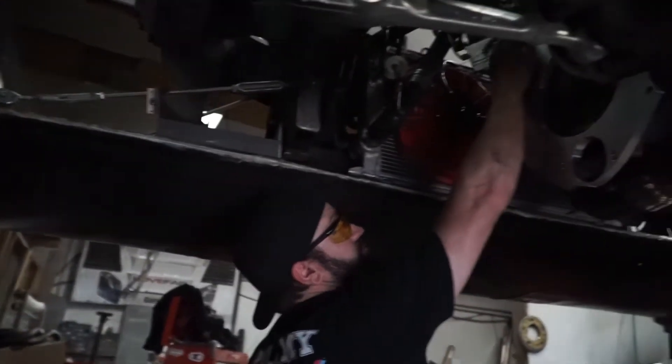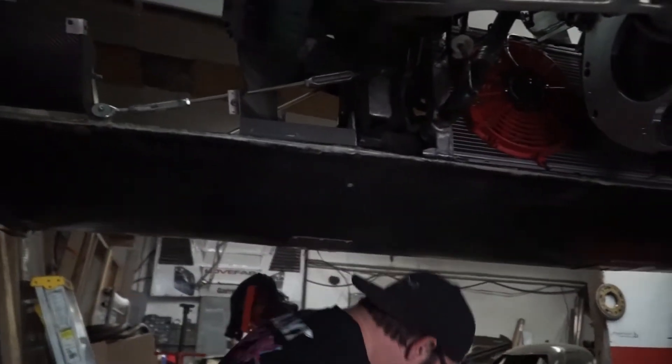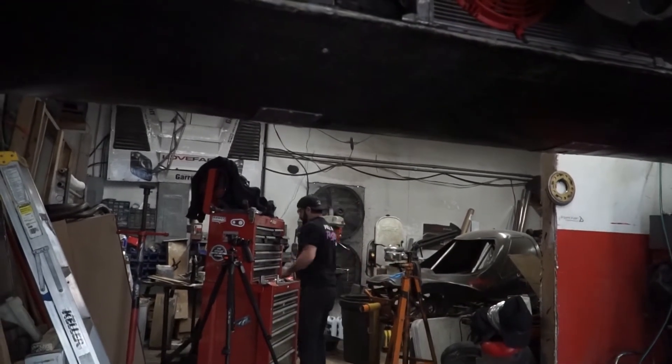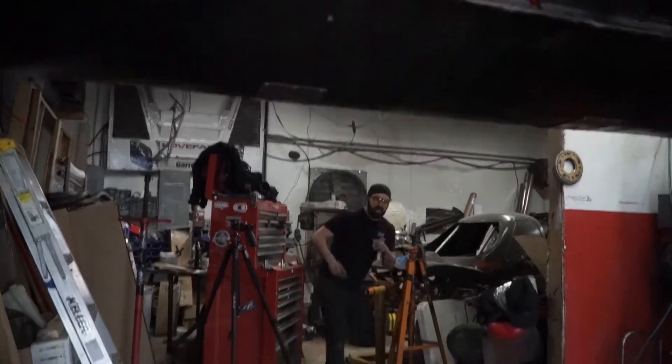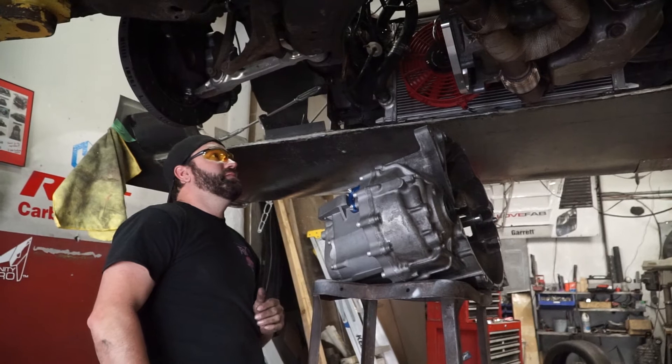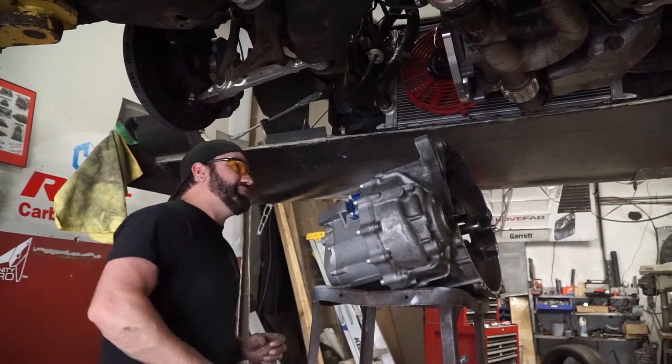I think we're ready to put the gearbox up. A few moments later — this is going to be really nice because I don't have to worry about the clutch or the input shaft, I can just go right through.